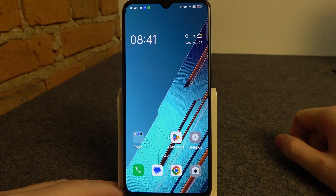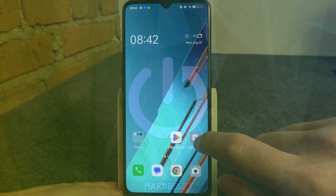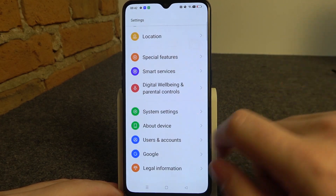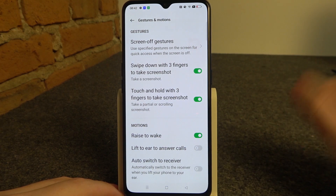Hello, in this video we're going to check all available gestures and motions on the Oppo Find X2 Lite. To do this we'll need to launch our settings, then scroll all the way down till you see the system settings. Enter gestures and motions and here's all of the settings.